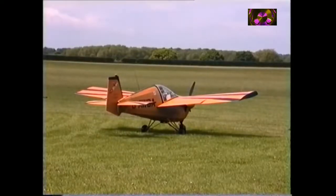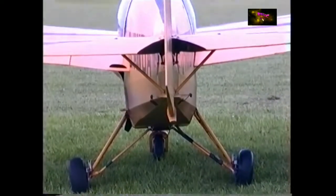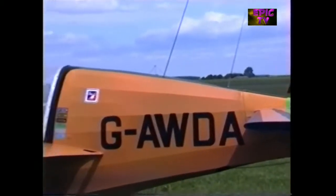It's a Tipsy Nipper, made by Slingbead actually, and it was built in 1969, but it was fitted with a special aerobatic engine about 12 years ago.